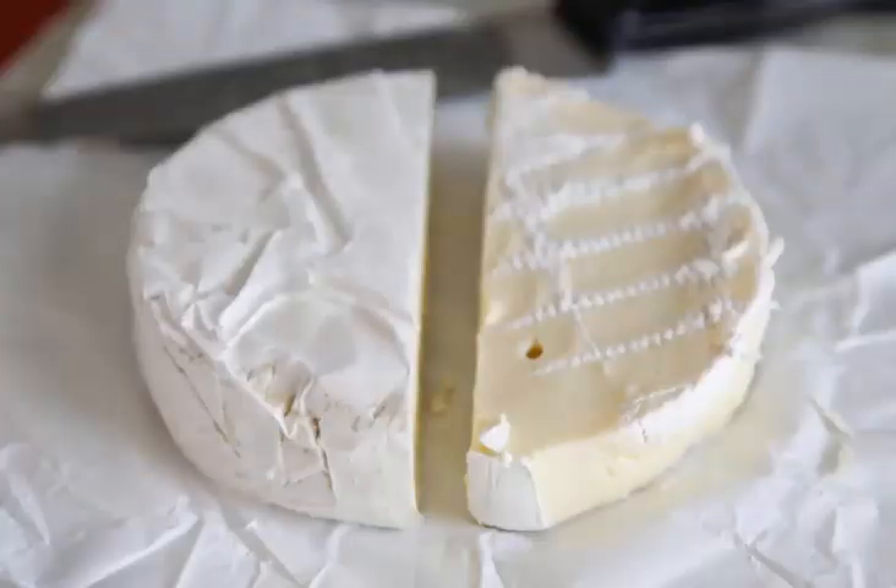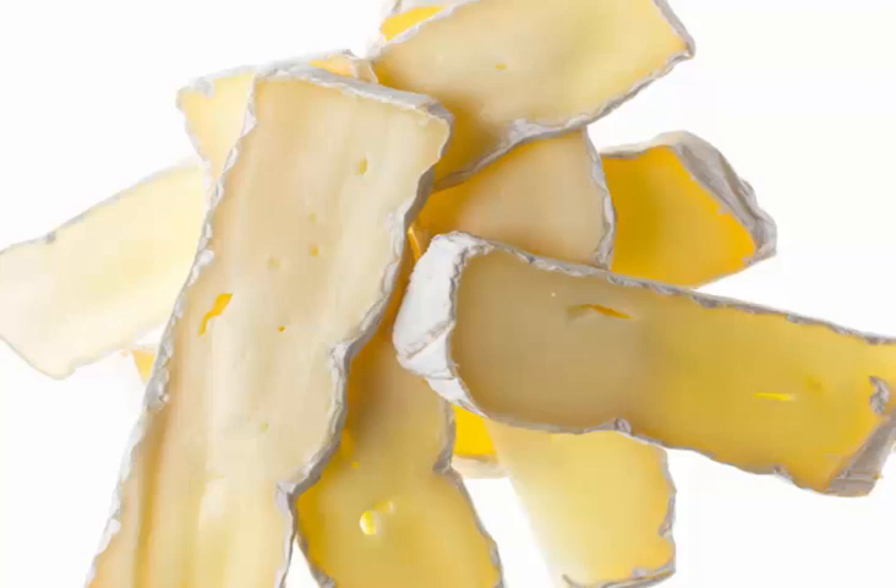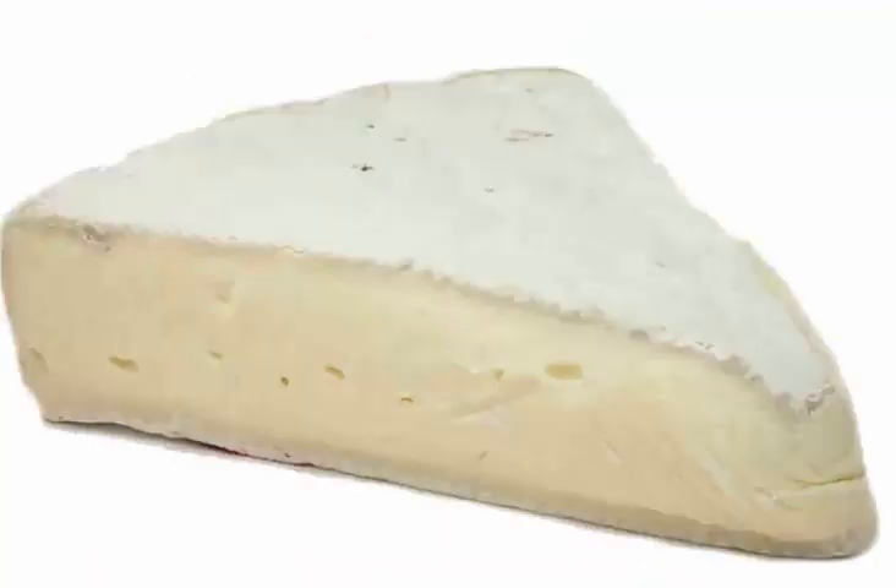Pasteurized Brie is made up of pasteurized whole and skim milk. The cheese has a mild flavor and is found plain or with herbs.